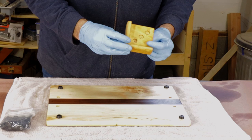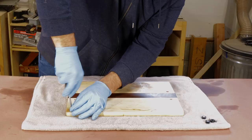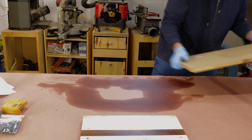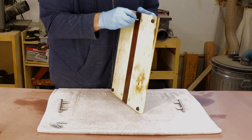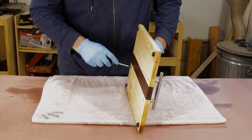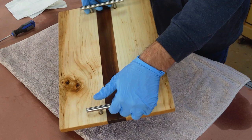I screw the feet in by hand — I just want them to be hand tight. I don't want to use a drill and strip out the hole by accident. Just to test it, it is completely flat. Our last step is to add these five-inch bar handles, and I tighten these by hand too, just so I don't over-tighten them and break them. And if you haven't noticed, someone's hiding out in the grain of this board, making it an out of this world serving tray. If you know who it is, leave a comment below. Thanks for watching, and as always, go be great.